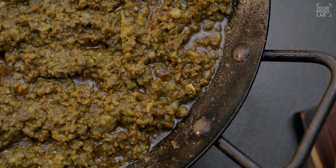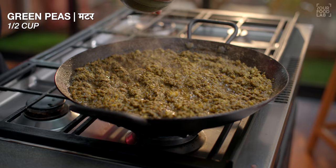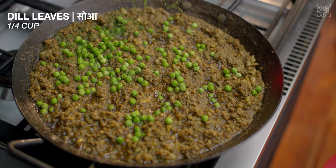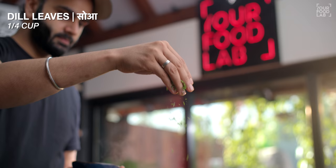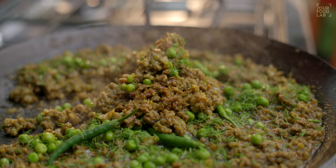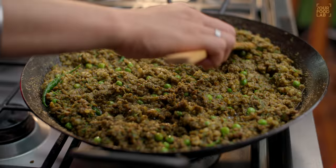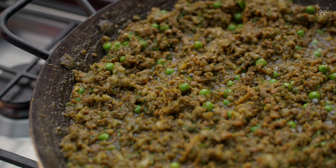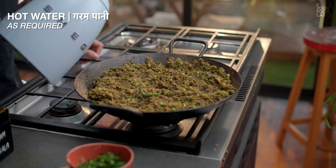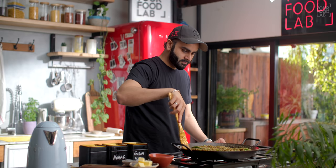Cook on low flame for 15 to 20 minutes without stirring too much. Now you can see the mutton's texture has changed. At this stage, I add 1/3 cup of dry mint, 1/4 cup of dill finely chopped, and 3 to 4 slit green chilies. Mix everything well. Continue to cook on low flame. If you feel the mutton is getting dry, you can add a little warm water. Try to use less water in this recipe.